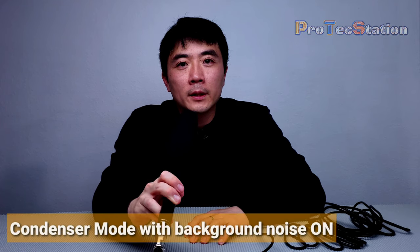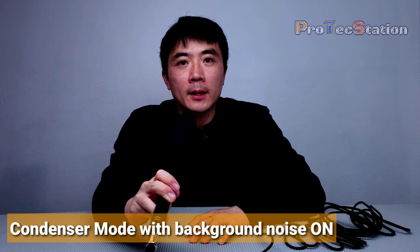Now I'm switching from shotgun mode to condenser mode to see if you can hear the background sound. This is the condenser microphone setting. One, two, three, four, five, six, seven, eight, nine, ten.